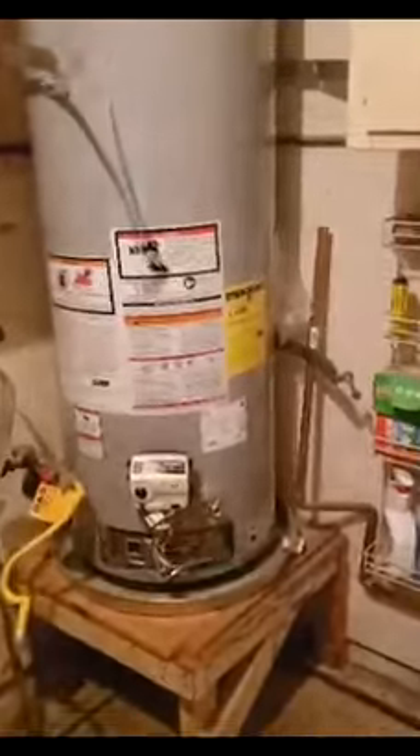Good morning, Patrick here from Seal Plumbing. Just removed an old water heater — it was 22 years old — and put in a new A.O. Smith 50-gallon highly efficient heater.